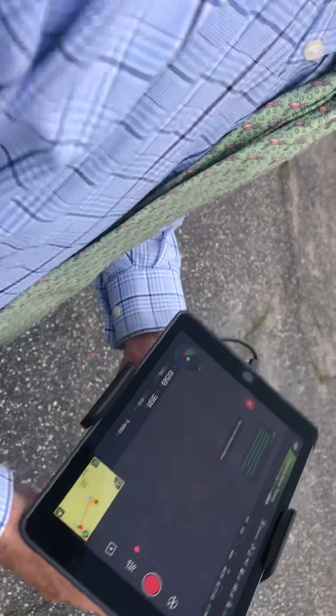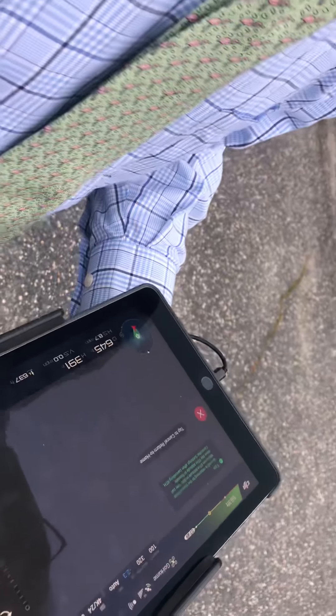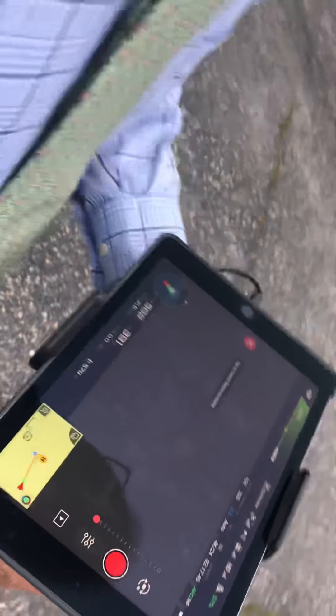Now return and land, then power off the drone and power off the controller, and then cut the recording.